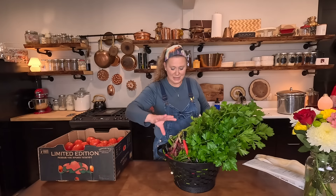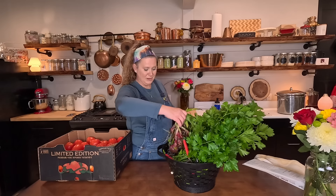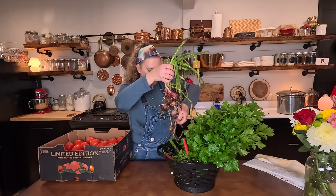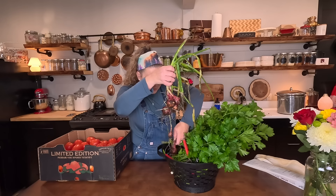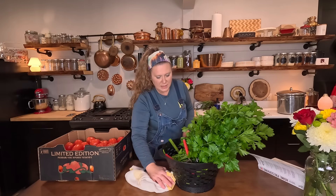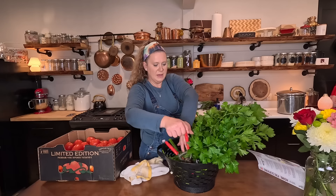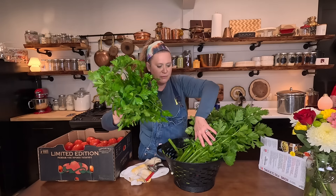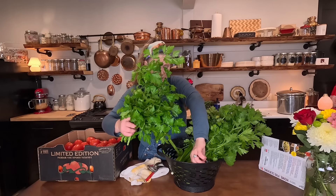I genuinely try and stay out of the garden when it's raining because it's really destructive to the soil. I have a handful of shallots I noticed while I was out there. And then I have a huge bunch of fresh, large leaf, mega huge parsley, and the rest is celery.